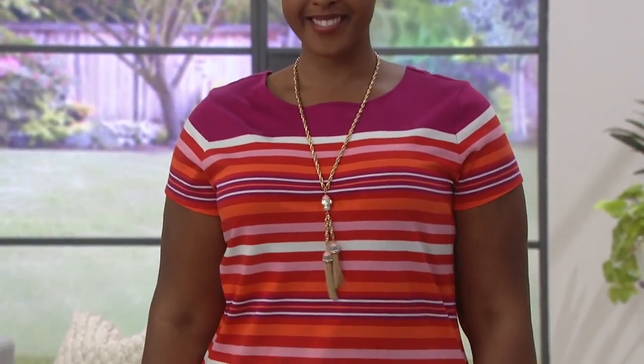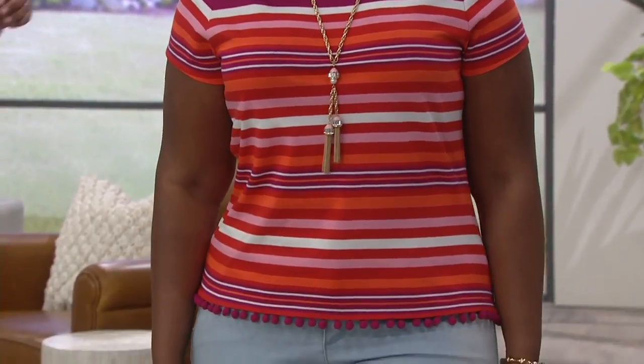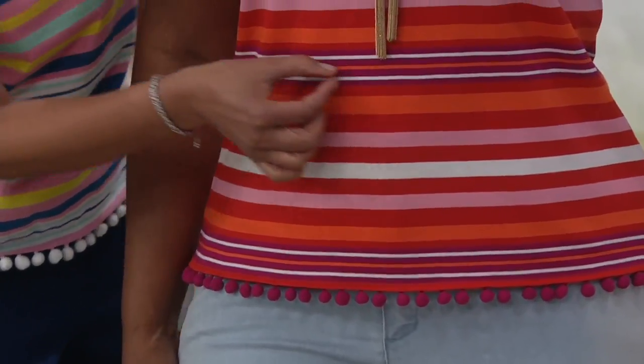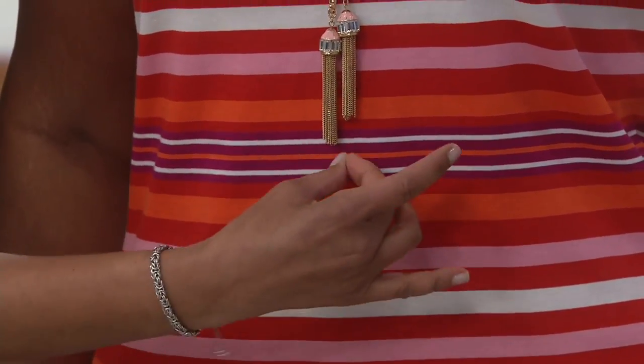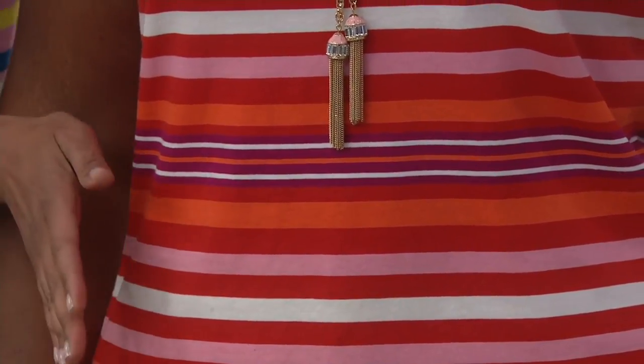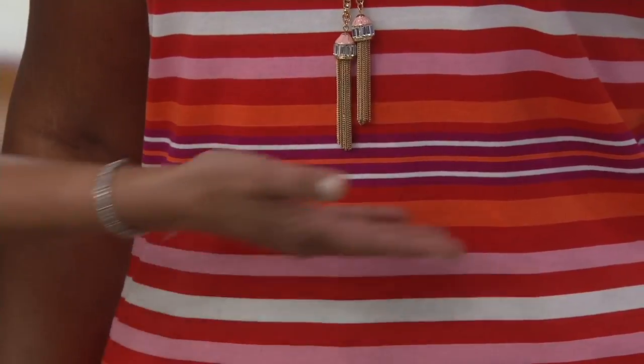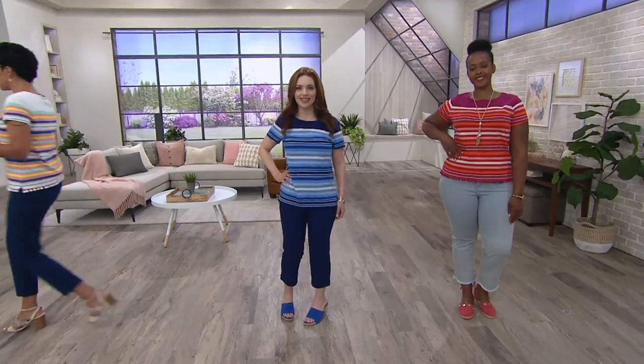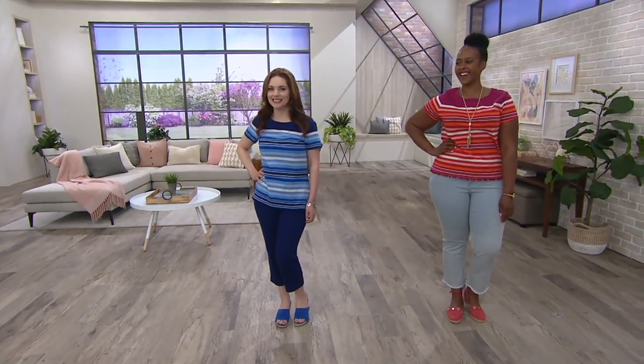It's a serious illusion of an hourglass figure created by the way the stripes are engineered. Looking at Ronnie — do you see those narrow stripes that define her waist? All of a sudden it nips her in at the waist and then releases with the way the stripes expand. So narrow in the middle, then a little bit of a release — there's still room to breathe.